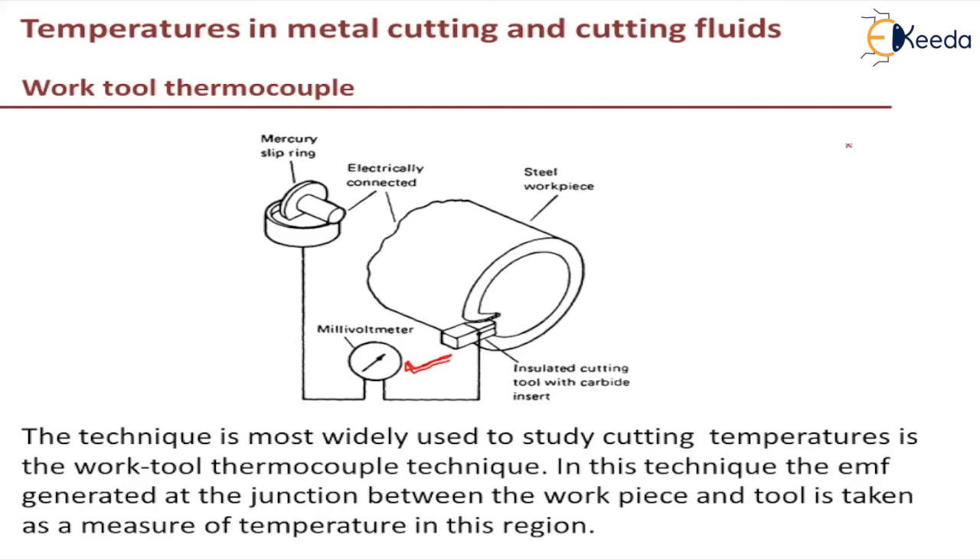This sketch gives a typical example of a work-tool thermocouple in the case of a lathe. The workpiece is insulated from the chuck and the tailstock center so it does not conduct heat through to them. The end of the workpiece away from the tool is welded to a copper wire, which is connected to a slip ring. That slip ring is dipped in a mercury cup, and the connection is made through the mercury to a voltmeter and to the tail end of the tool.